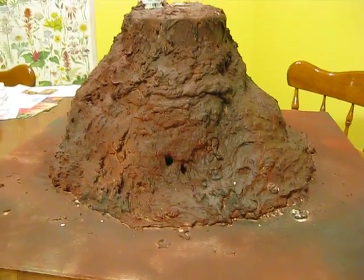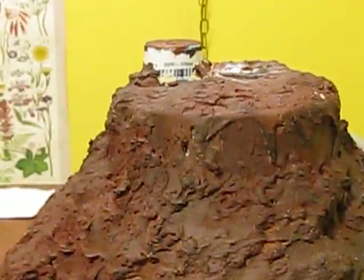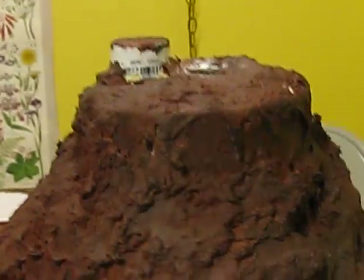It turned out to be a very realistic-looking — somewhat, except for that right there — volcano. It has a very good texture and everything. Looks very rock-like.